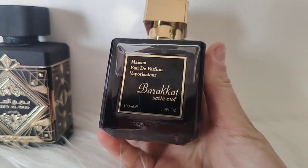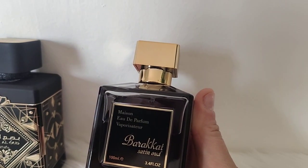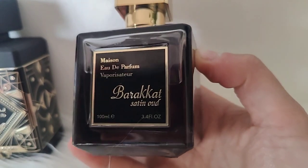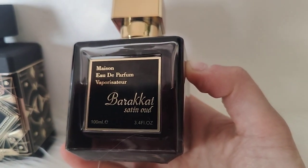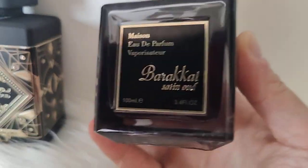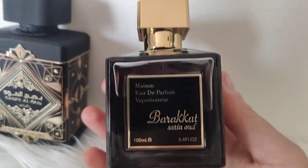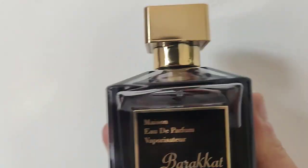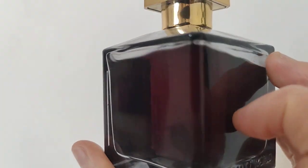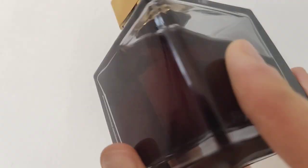Let me hold it for you and read it — excellent perfume. There are two types of roses: Turkish and Bulgarian. There is also vanilla, so it's simple — nothing too much. Rose, vanilla, oud, a little bit of wood — simple notes, and it makes this perfume somewhat brilliant.